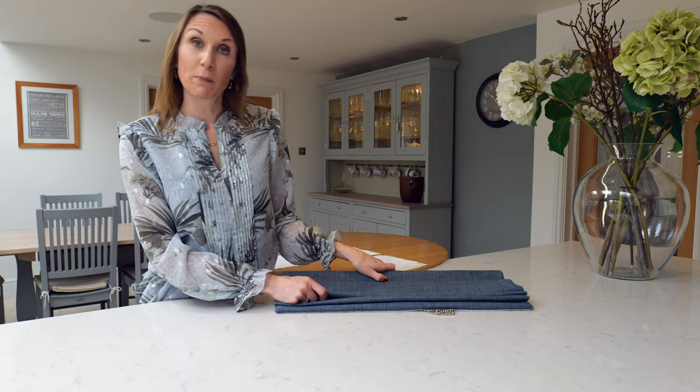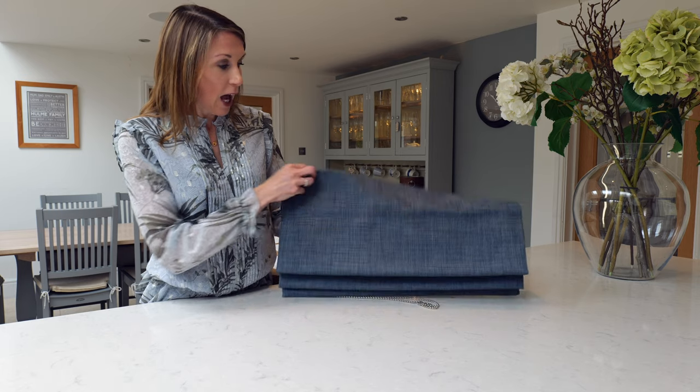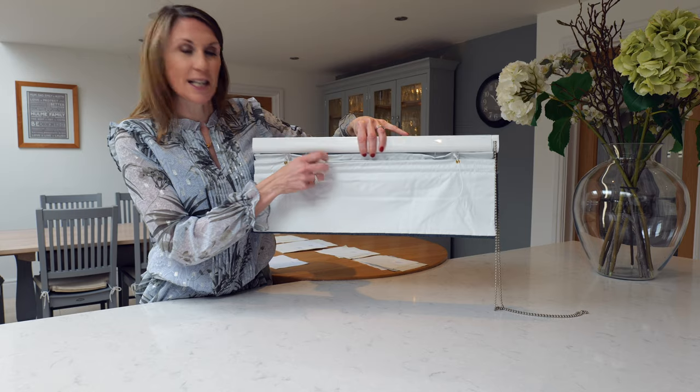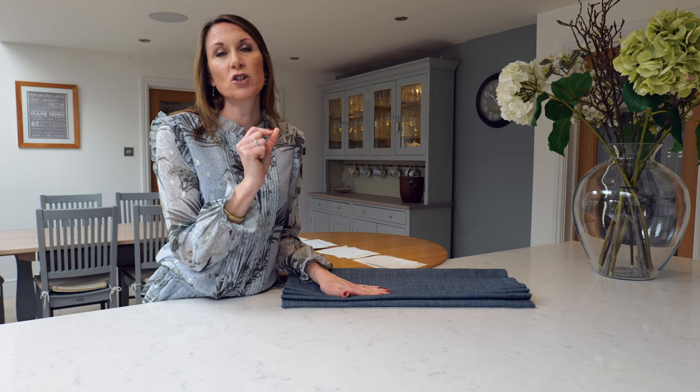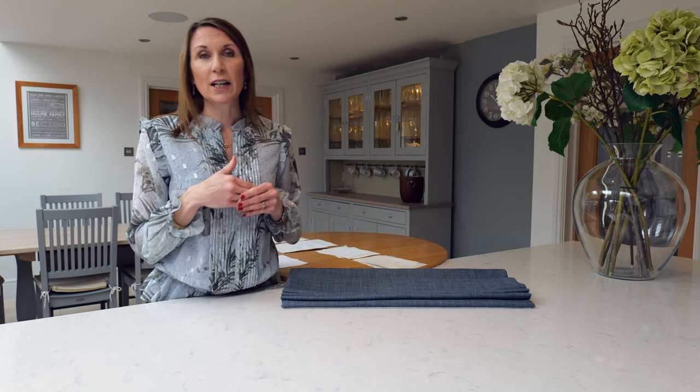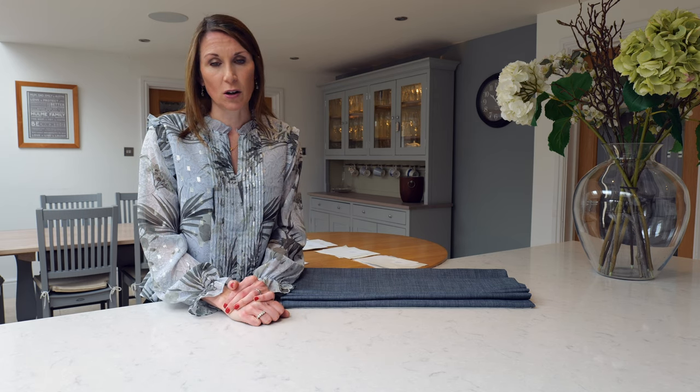With a blackout blind, the fabric will be blackout with the blackout lining, but the way we attach the rod pockets to the lining means you will get a very small line of stitching where the rod pockets have been joined, and light may penetrate through those stitches. If blackout is a really high priority, you may wish to consider a bonded blackout lining, which will reduce the light penetration coming through those small holes.